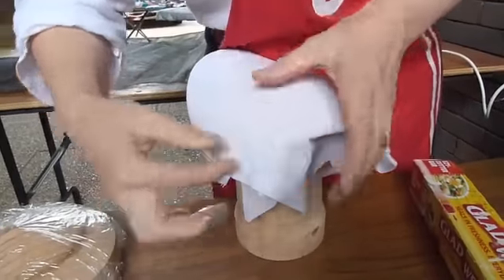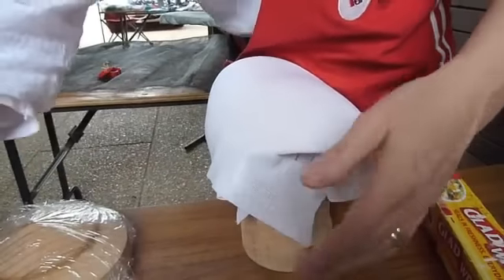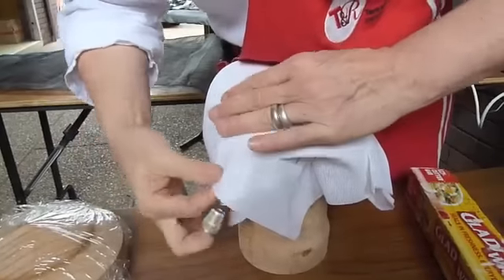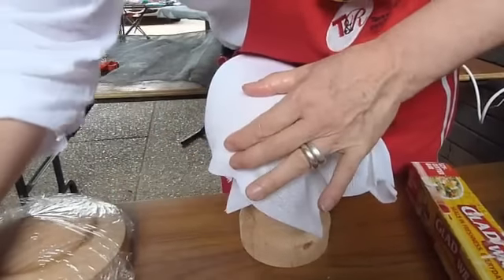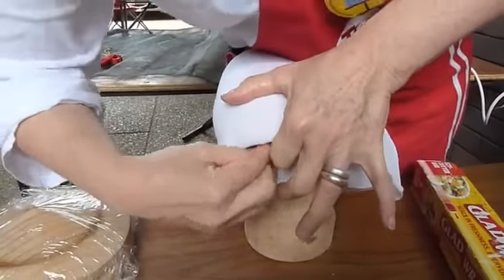So then, when it dries out — like being here in Queensland, in places where it's warm — it often dries out, spray it again. If it's too sturdy and doesn't want to bend, all it is, it's not soft enough.